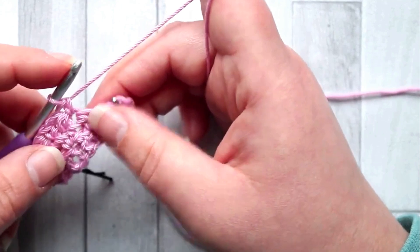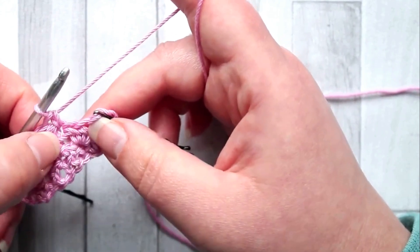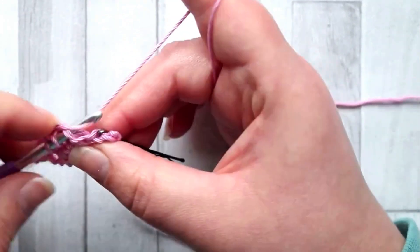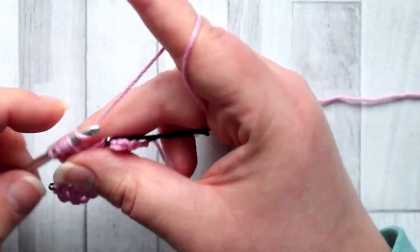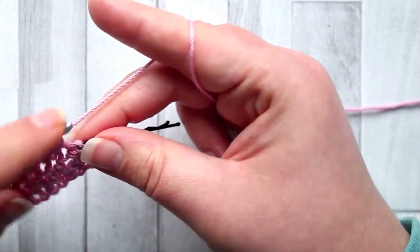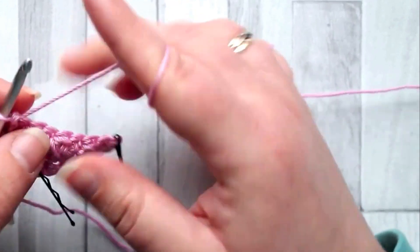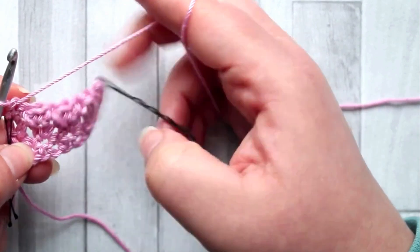The pattern for the rest of this row is: single crochet, bobble, single crochet, bobble — keep doing this until you have two stitches left. In the last two stitches make a single crochet, then turn. You should have these delicate little bobbles.